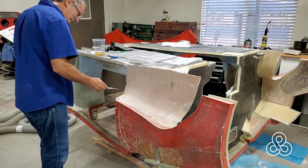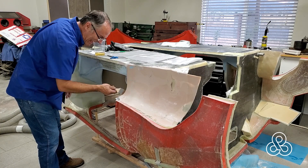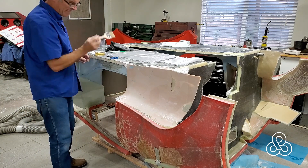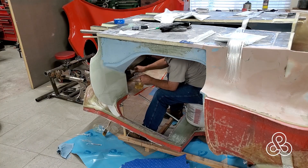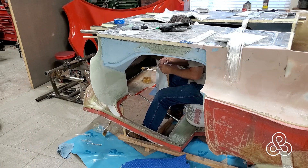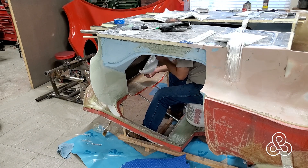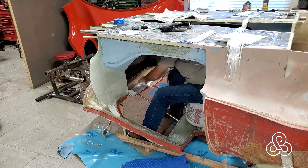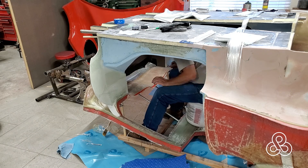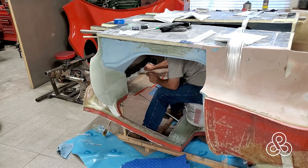After we had that all laminated, another project while it was upside down was to jump inside, because there is a bond between the front bulkhead and the bottom of the dashboard that needs some lamination done. Working upside down under the dashboard would have been really difficult, so it's really convenient to have the car upside down — throw a bucket in on the roof, sit in there, and just do the laminations.